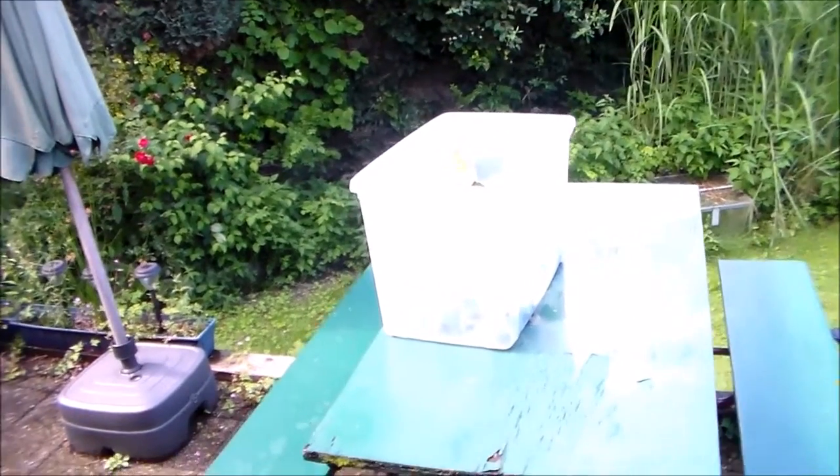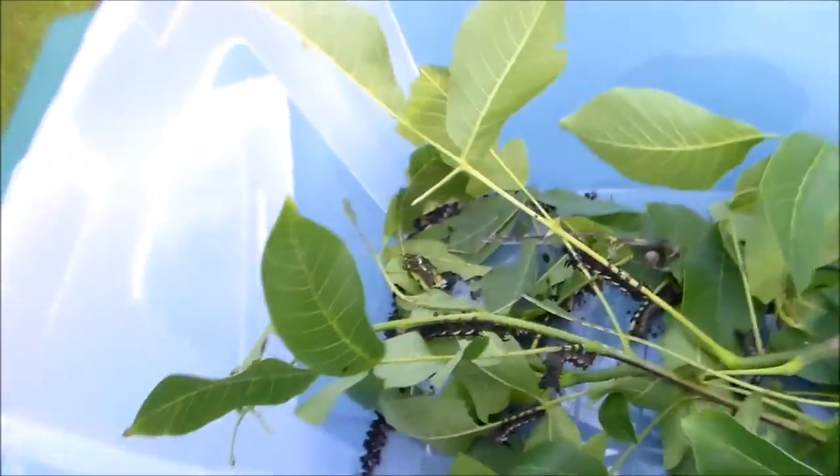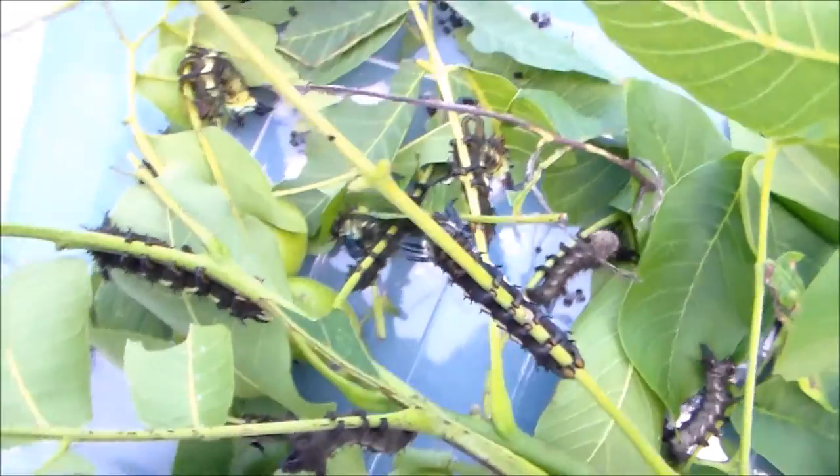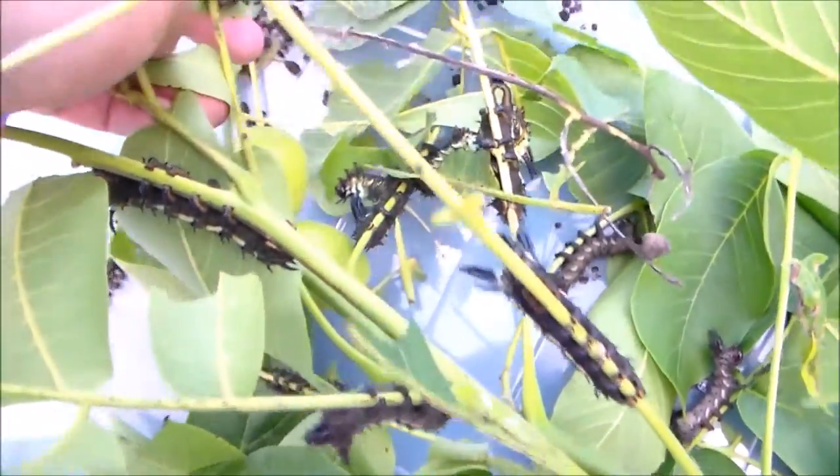Oh, a box. I wonder what's inside. There you go — some very very splendid caterpillars. Let me show you.